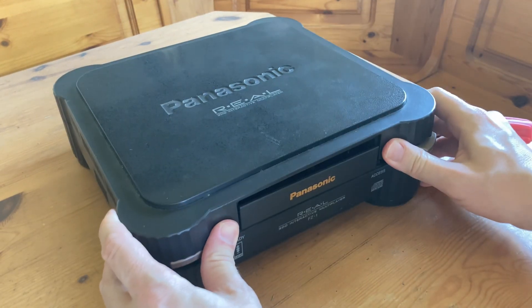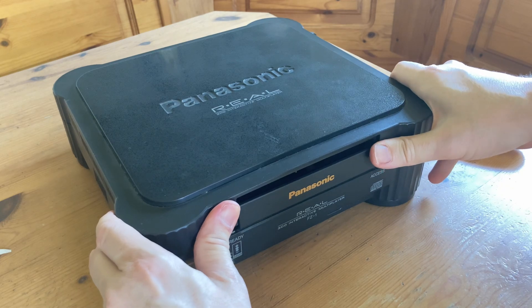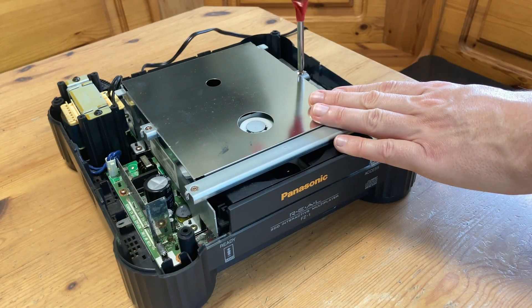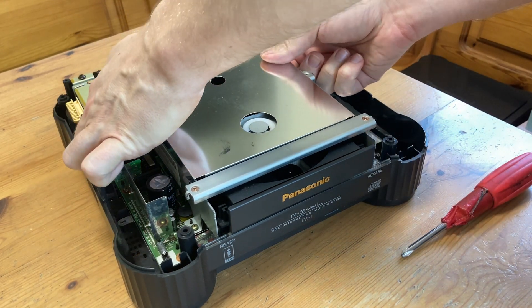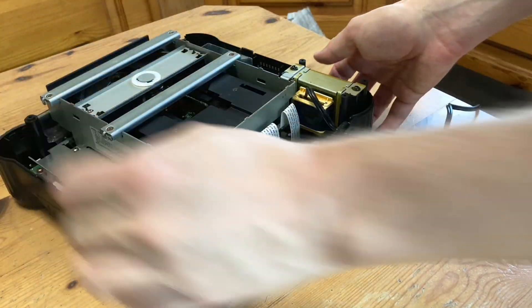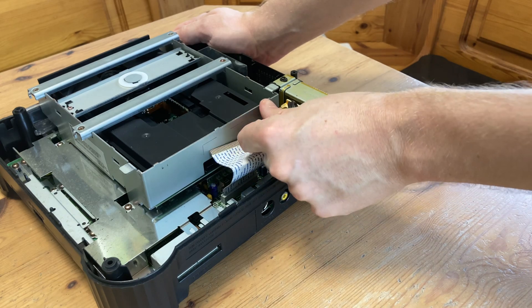Now we can pull off the top. Easy does it. While there are screws on the CD drive, you don't actually need to remove these, as the shield can be pulled straight off. Turning the 3DO around, we can see the ribbons for the CD drive. They're easy to remove, but they're easy to damage too, so you need to be careful.